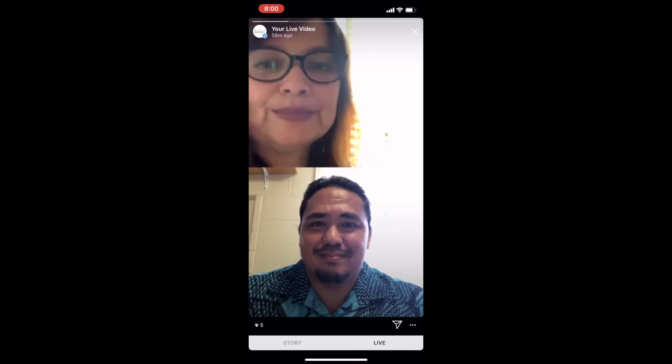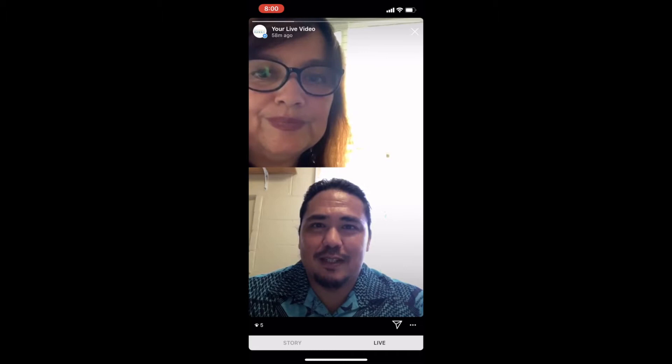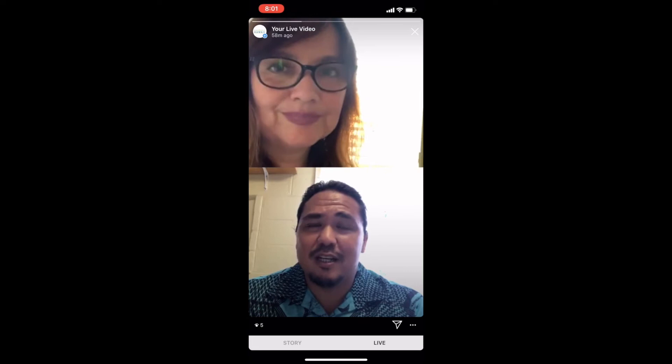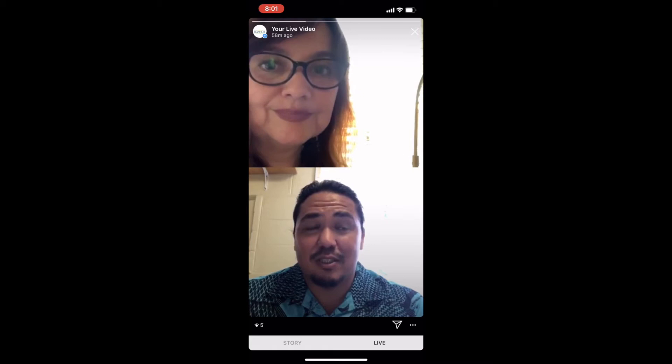Aloha, my name is Brutus Labens. Especially in Hawaii, wearing a lei for ceremonies or being gifted a lei for birthdays or different types of celebrations is very commonplace and something that's always done here.